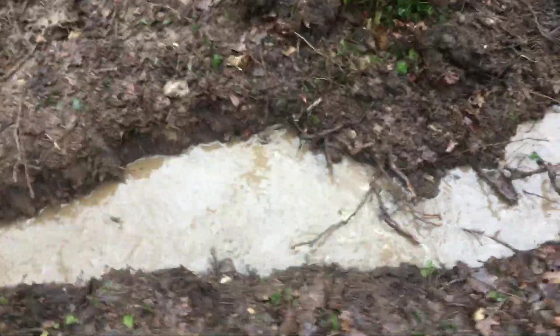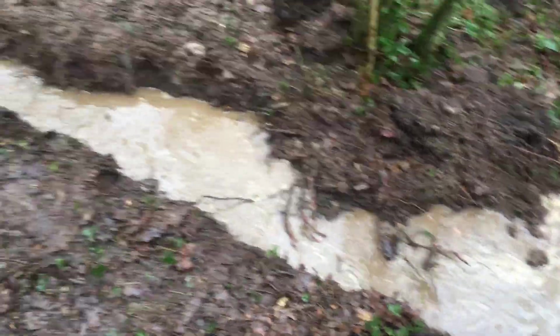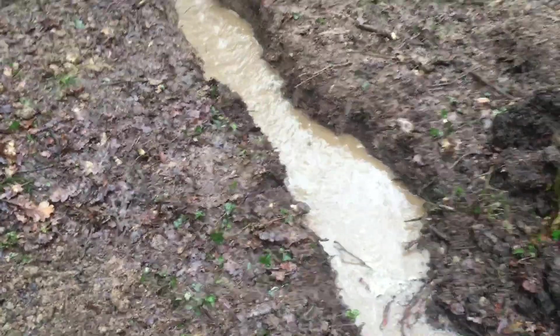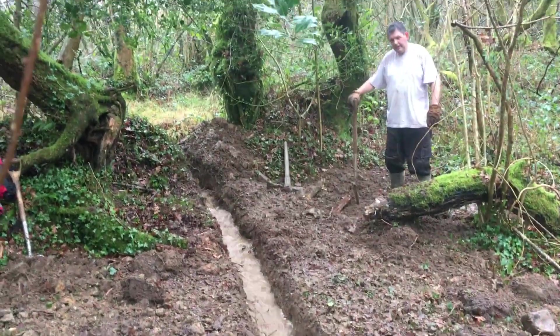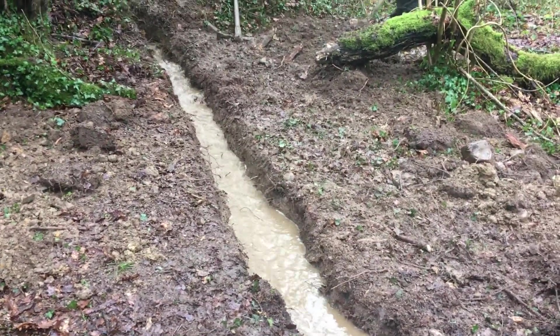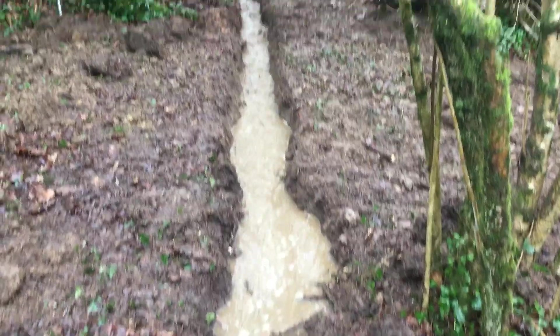There you go, guys — water running down through our trench. And that's where the pipe will go, and that's getting cleared out now for us. Me and Craig just did that in about an hour, so I reckon that's pretty good going. It'd be nice to bury all the pipe but I don't fancy doing that all the way through the woods.